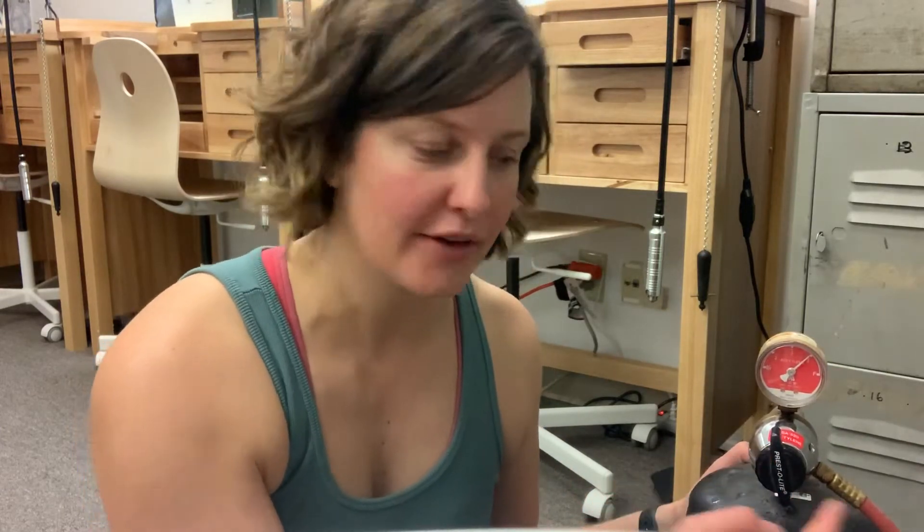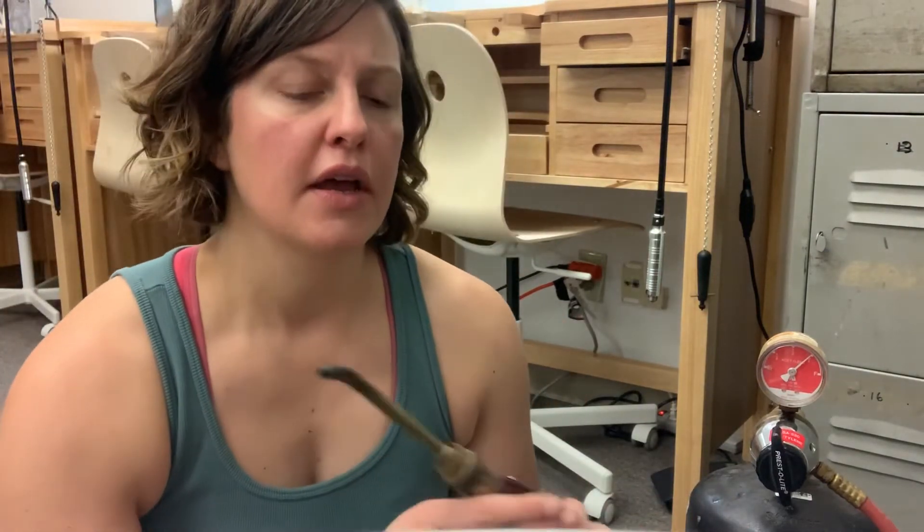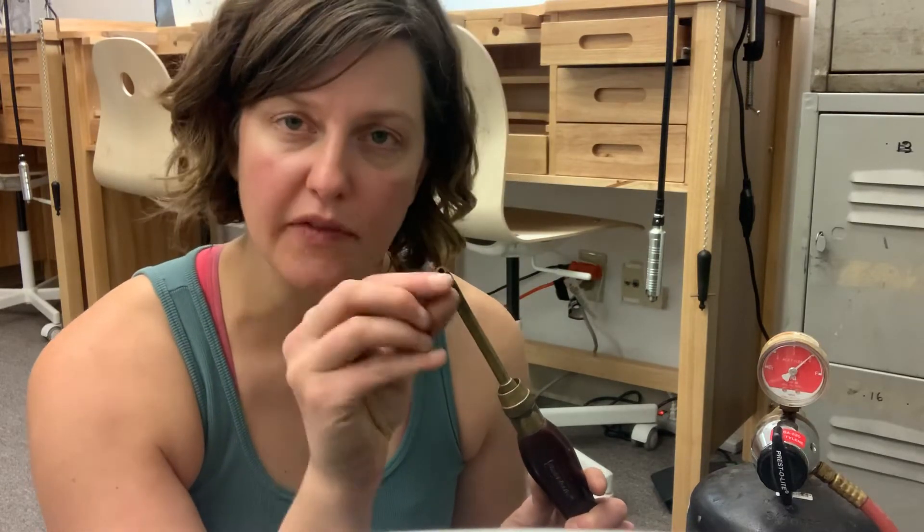This knob actually controls the pressure of the gas going into the torch itself. Depending on the size tip you have on your torch, you may want more or less pressure. If you have a torch tip with a really big orifice that needs a really big flame, you'd want more pressure. If you've got a smaller tip with a really small orifice needing to be very delicate, you'd turn this down for less pressure. Of course you have a knob on the torch that makes the flame adjustable, but this is one extra level to fine-tune the flame size.